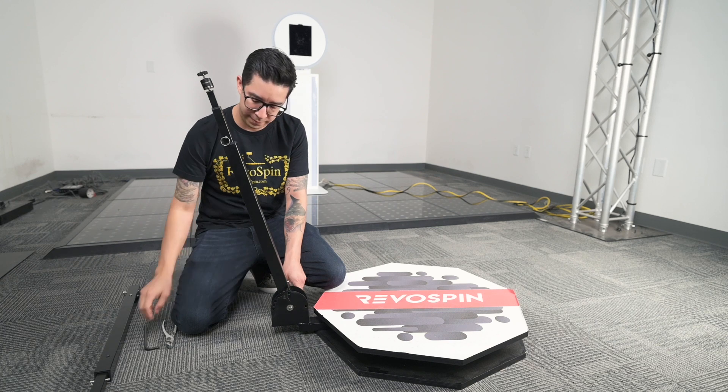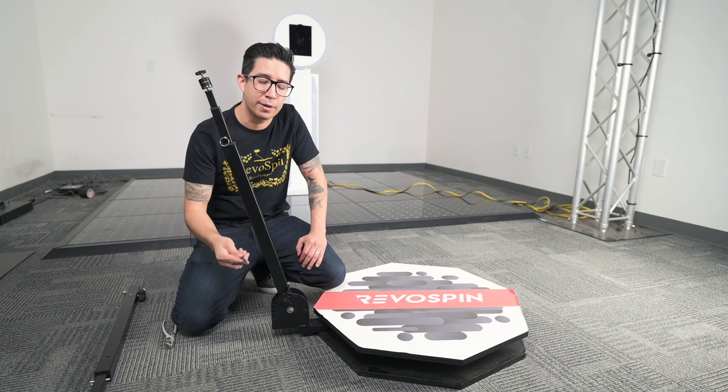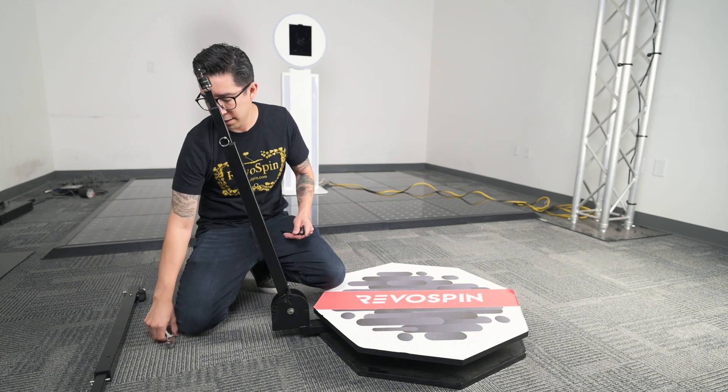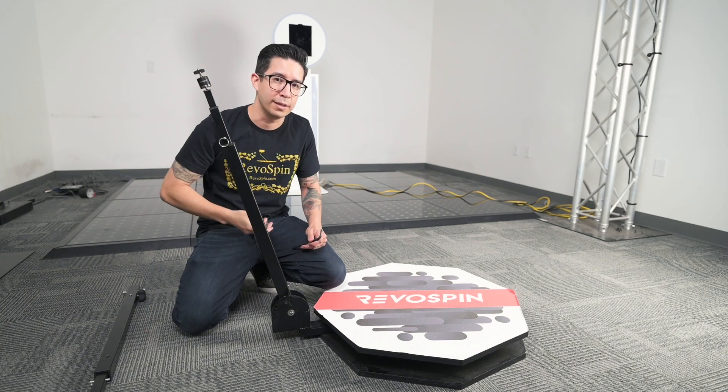We're going to go into the first one. To replace the bottom part, you're going to need a 5/16 hex tool and either some pliers or a socket wrench.